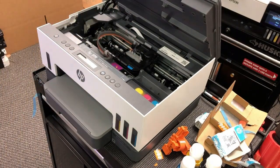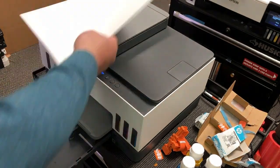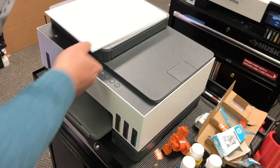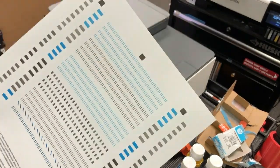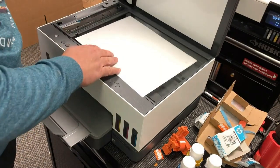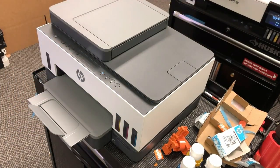Now close the printhead cap and close the scanner. As soon as you close the scanner, the printer will ask you for paper — put paper in and it's going to print a weird page called an alignment page. Place that page upside down on the scanner so the white side faces up and the printed side faces down. The printer will automatically scan it and align itself.